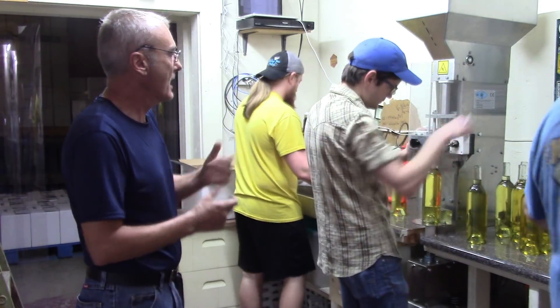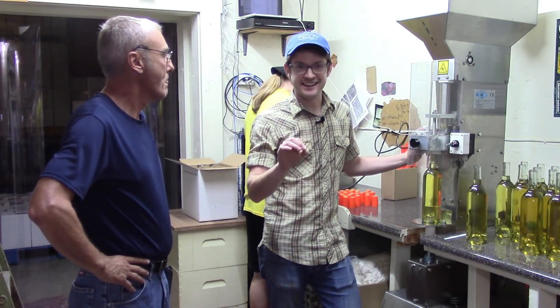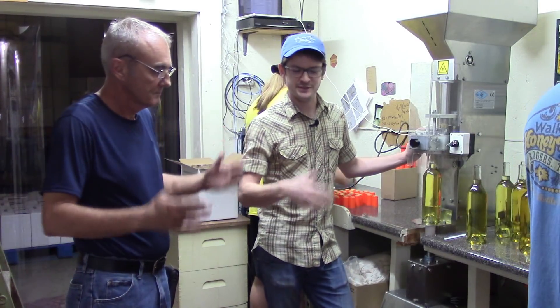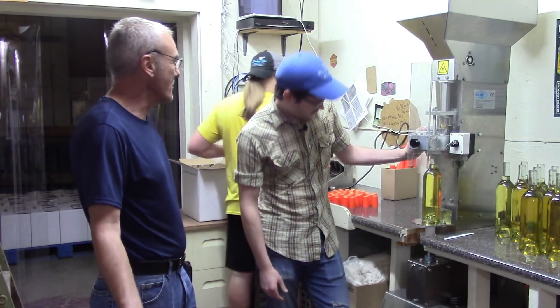So how do you do your testing? We've got a nice fancy Hanna pH meter from Hanna Instruments. I would recommend any homebrewer looking to up their pH game — not necessarily raise their pH, but I would recommend looking at Hanna Instruments. I've got a really nice, fancy, calibratable unit — it's about an $800 unit — but I've also got a nice $30 tester that's wonderful for a quick read in the vineyard, especially for a homebrew scale operation. Much better than going to the pool supply store and buying a pH strip and trying to match colors. You don't want to be doing that — but in a pinch, if you're out in the middle of it and that's all you've got, you run to Walmart and get those pH strips.